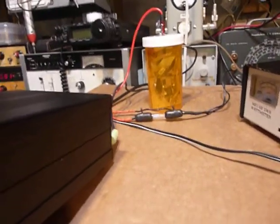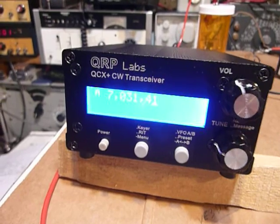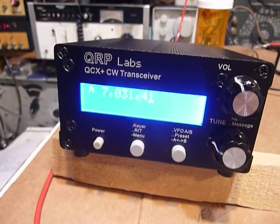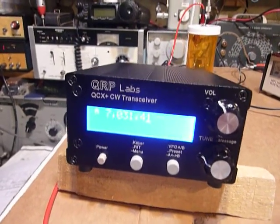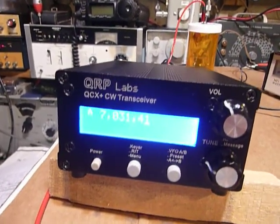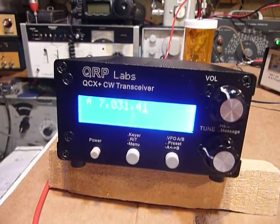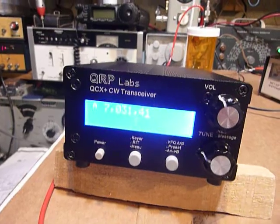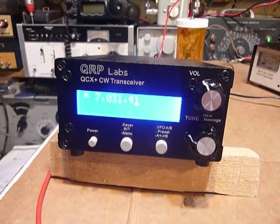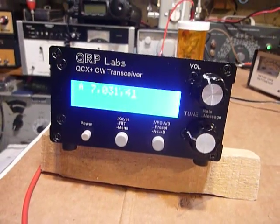The 1N5819 diode is in series with the positive lead, so if you should accidentally connect the power up backwards nothing happens — it just won't turn on. I think that's really cool. Anyway, take a look at QRP Labs — it's listed at qrplab.com. Take a look at the assembly manual. I have no connection with them whatsoever, but I sure do like their product. That's it guys — 73s and good DX.